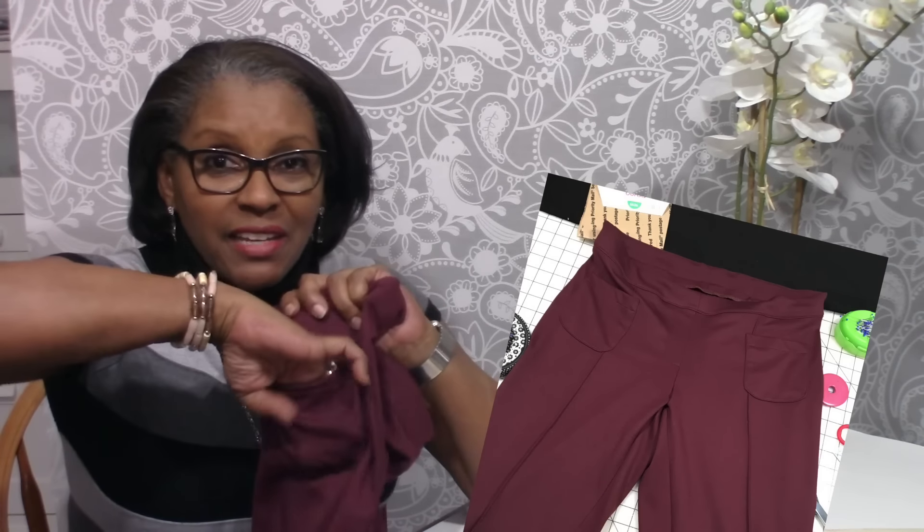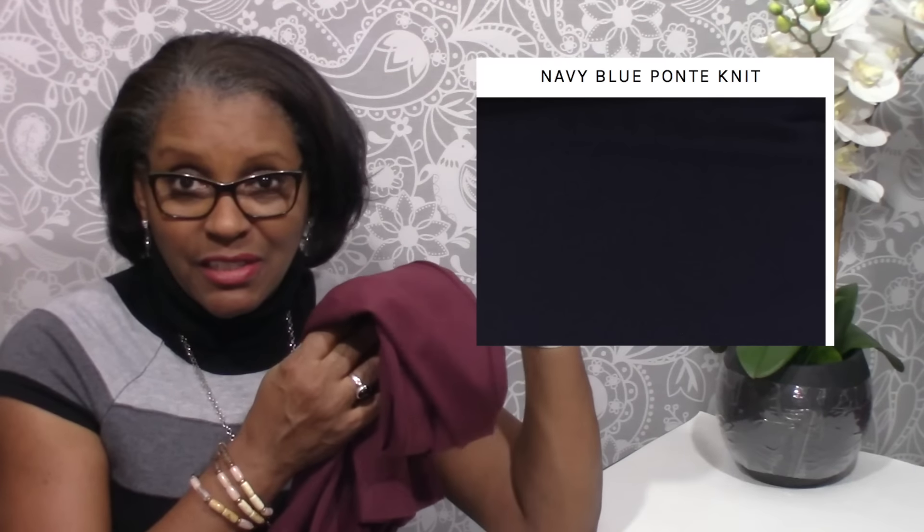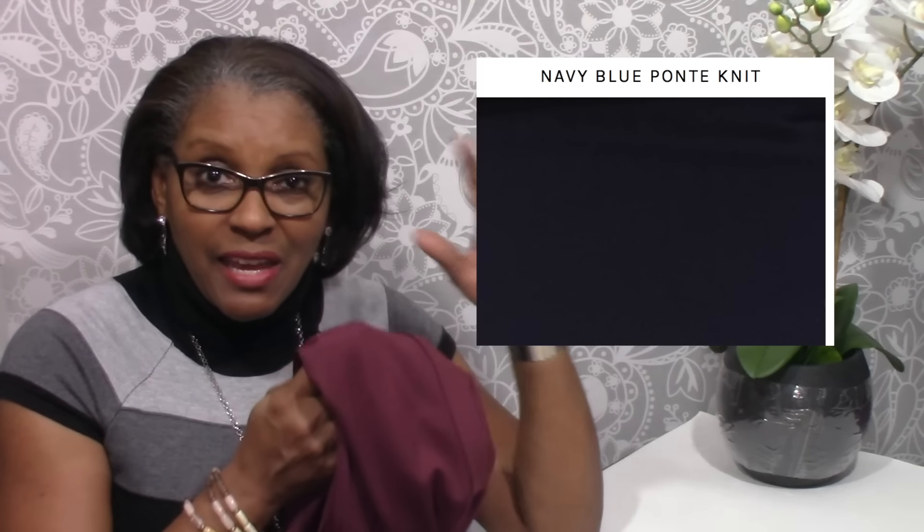I have little tiny pockets in them. The pattern is Burda 6636. I made two pairs of these out of a Ponte knit — I'll show you close-ups right here — basically two pairs: burgundy and black.